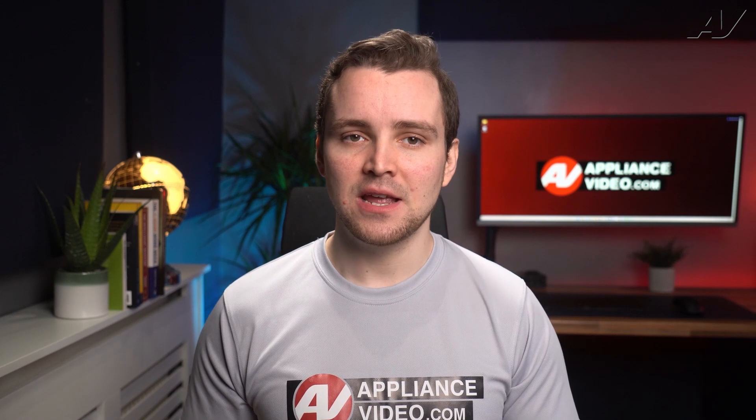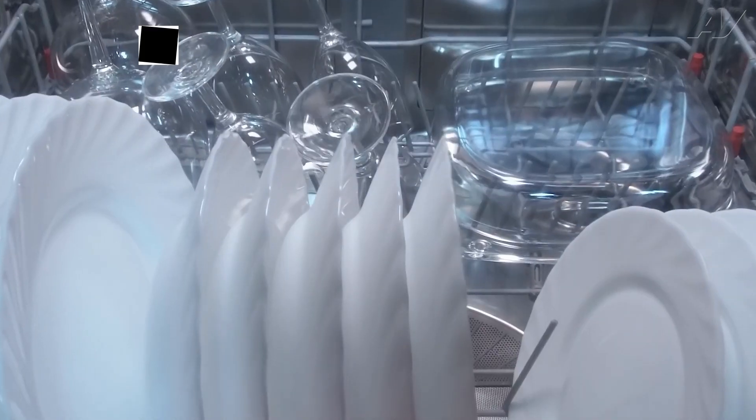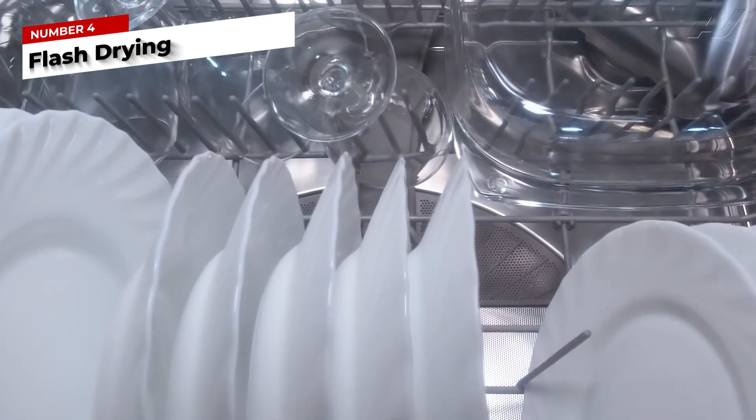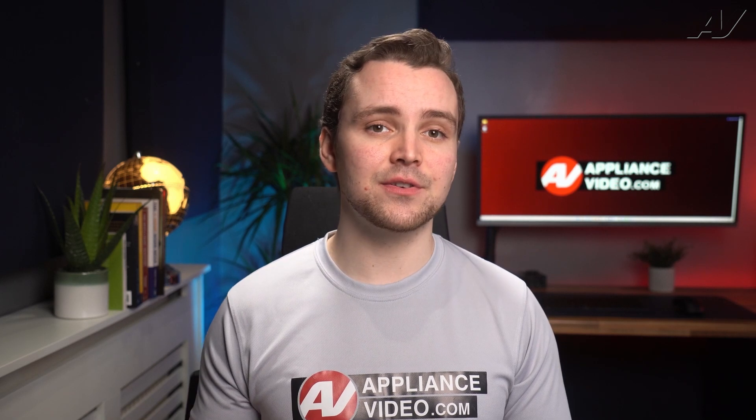On the opposite end, if your water coming into the dishwasher is too hot, it can cause flash drying. Flash drying is when the drying takes place before the water droplets can sheet off the dishes, and this happens at water temperatures of 150 degrees or higher.